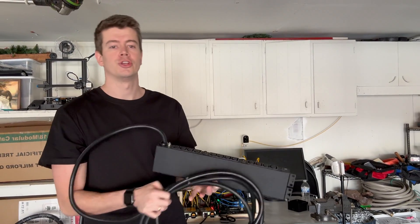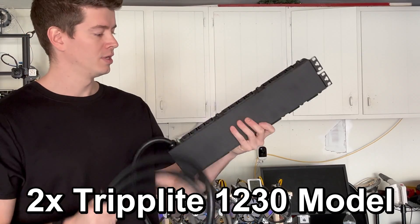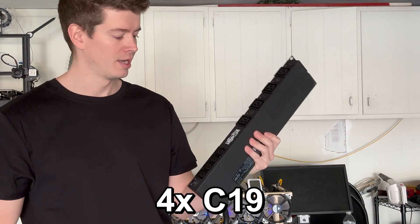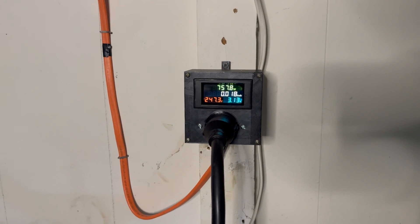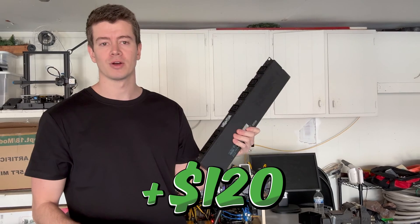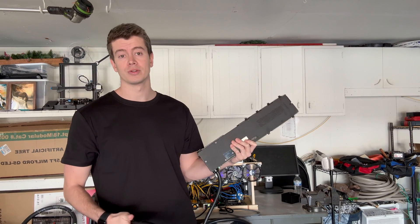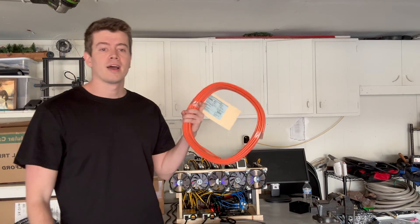I ended up getting two of these Triplite 30 amp PDUs. These have 16 C13 slots and four C19 slots. It doesn't have a meter on it, but I'm going to be putting a meter in the outlet box at the wall, so that wasn't a big deal. These are only about $50-60 a pop, so I ended up getting two of them on eBay.